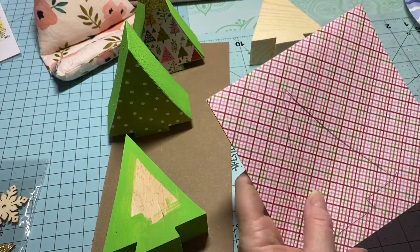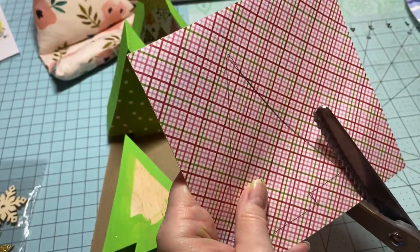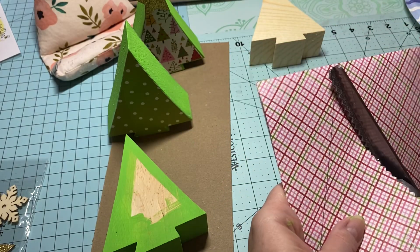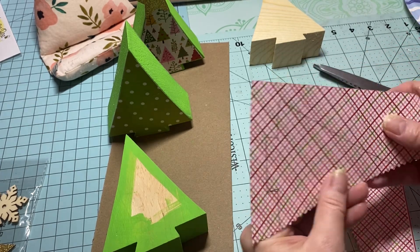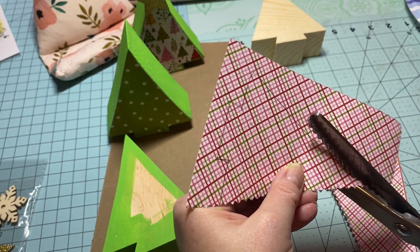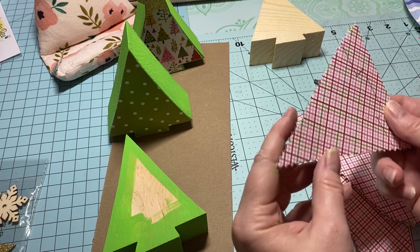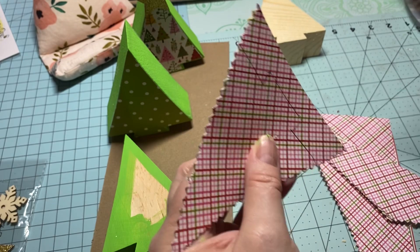I got these pinking shears a long time ago — these are Fiskars, I purchased them at Tuesday Morning. I just want to see how it's going to look if I use my pinking shears. I'm going to hold it together really well. I like it — look at that — super cute!